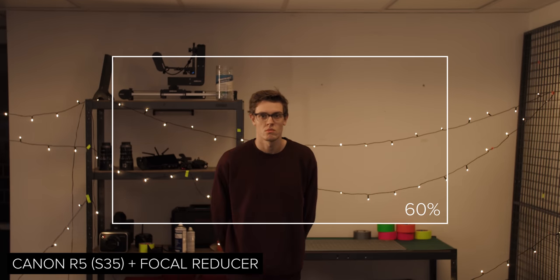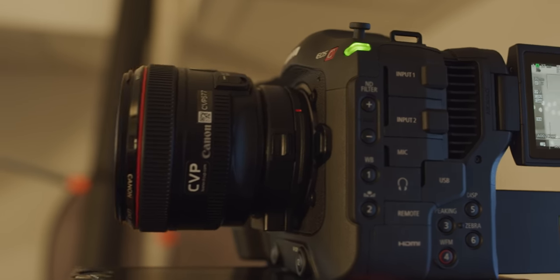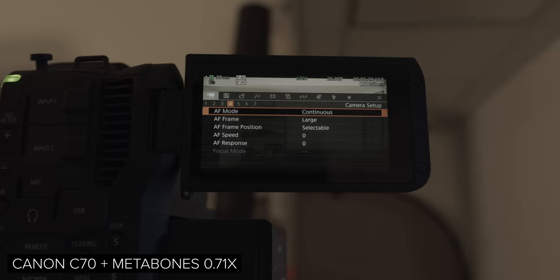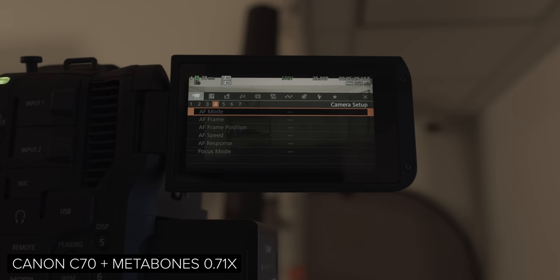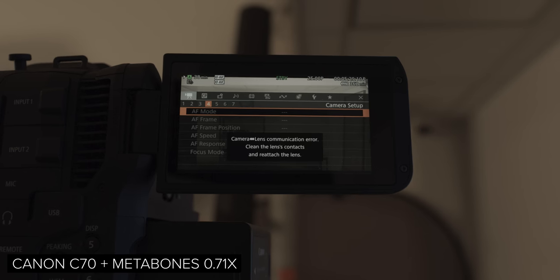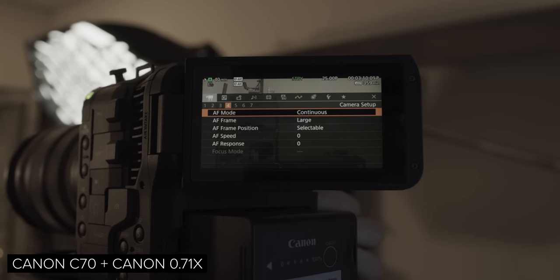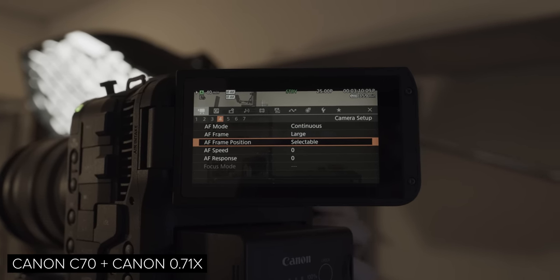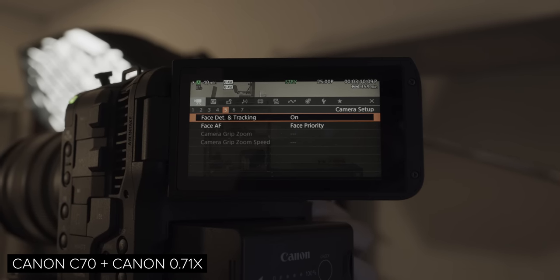One of the most asked questions about the C70 over the past couple of months is how exactly does using the adapter affect autofocus performance. So let's take a quick look at how it performs with the C70 as well as the Komodo, R5, and R6. For these tests we shot with Canon's RF 24-70 mounted straight onto the camera, as well as an EF 24-70 Mark II using a straight pass-through adapter, and then the same lens with a focal reducer. We also tried the Metabones 0.71 speed booster, but this didn't enable autofocus on the C70 or the Komodo, so we didn't include it. We kept the lenses at 50mm on the zoom, though there may be slight changes in field of view.